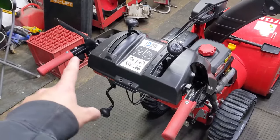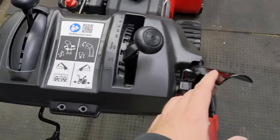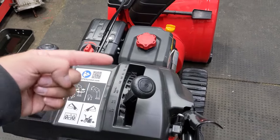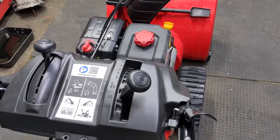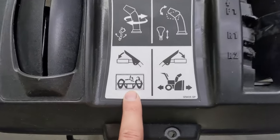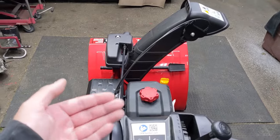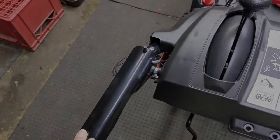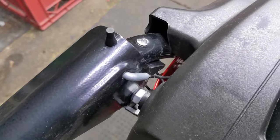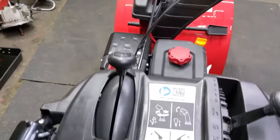On the handlebars you're going to have two separate levers. As shown on the illustrated diagram, the right lever controls the drive — it lifts the friction plate, which engages a rubber friction wheel that engages the drive axle to turn the wheels. The left lever controls the auger in the front to propel the auger system and throw the snow. When you push down on it, you can see it has a cable that runs all the way down to the front auger housing.